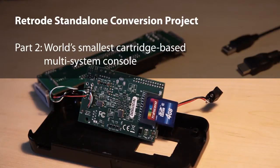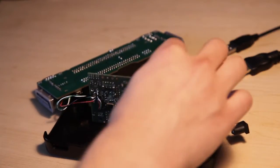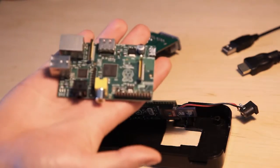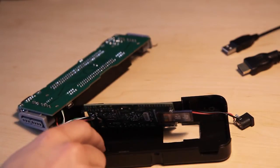Welcome back to part two, the final part of my Raspberry Pi and Retrode combination project. You may remember this Raspberry Pi board from last video. It's essentially the stock Raspberry Pi — this is what it used to look like. I removed all the big connectors in order for it to fit into the Retrode case.